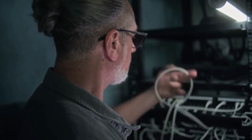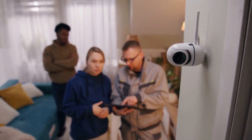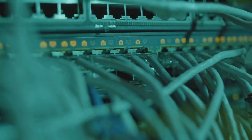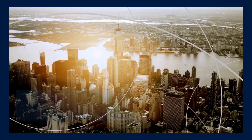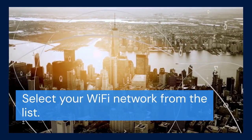Now look for Wi-Fi Settings or Wireless Settings. This option allows your DVR to connect to your Wi-Fi network. Click on the Wi-Fi Settings option. Your DVR should now scan for available Wi-Fi networks in your area. It might take a few moments to complete the scan.